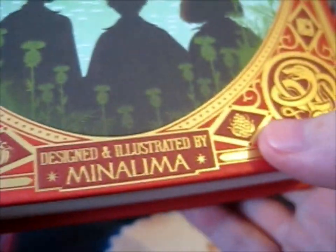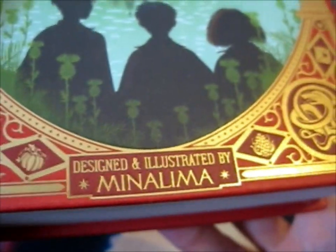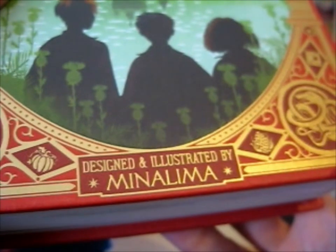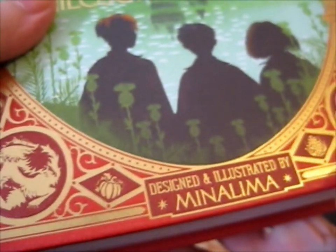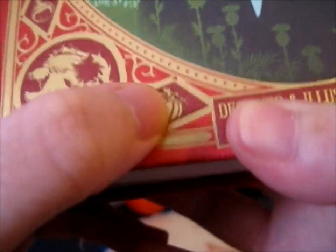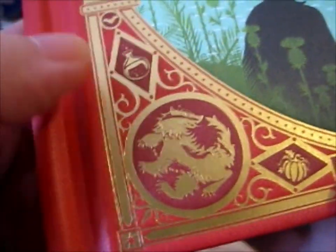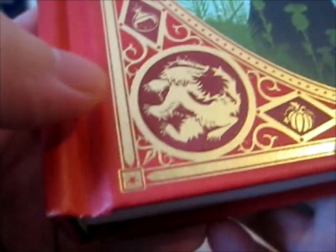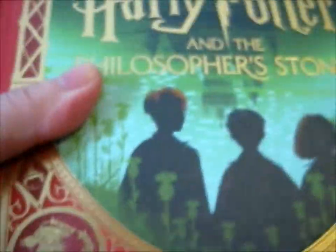We have a fruit of some kind. That's like dragon fruit or whatever. I have no idea what it is. Anyway, we've got a pumpkin over here to represent Hagrid's pumpkin patch. We've got a bat up here, and a potion vial, and a badger for Hufflepuff. So that is the front.